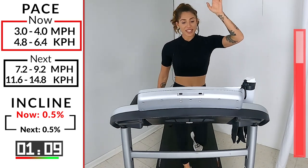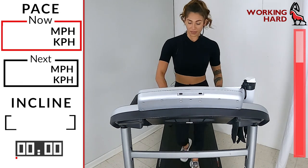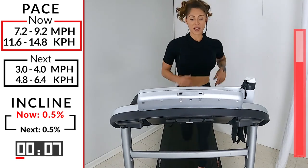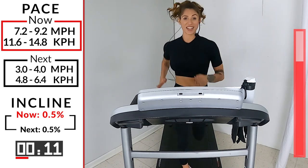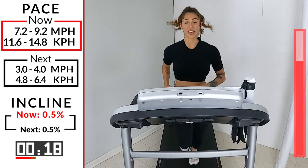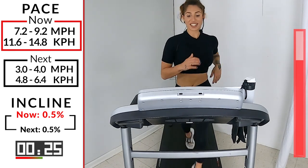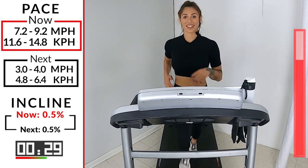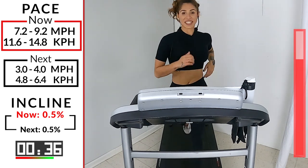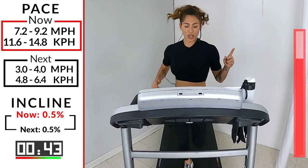Let's get ready for run number eight. You guys ready? 7.2, 9.2. Might be the hardest one so far, but let's get it done. Let's go. Right here, right now. Push it. Come on, team. Be silent for this one. Just keep focusing. Just keep running. 30 seconds. Dig your foot into that tread, push off of it. 20 seconds. Come on, team. 15. 10. 5, 4, 3, 2, 1.